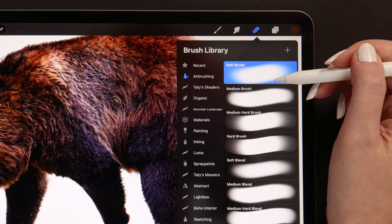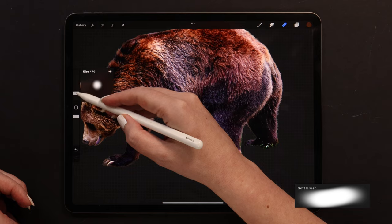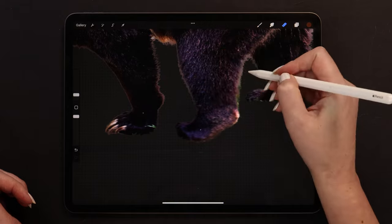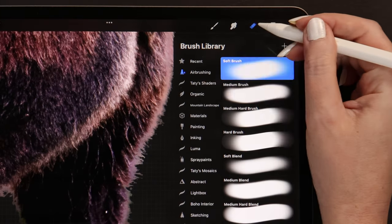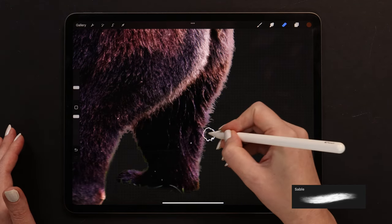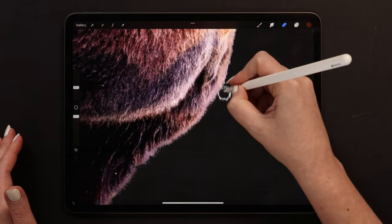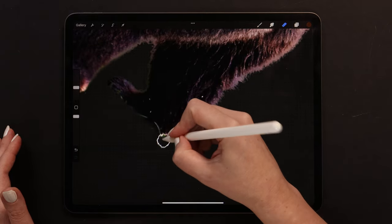Let's go to Eraser and select Soft Brush from Airbrushing. To see the sides better, we can go ahead and remove the background. Let me delete the grass, also these soft popping areas, and to fix the imperfections on the sides of the fur, I think Sable Brush from the Organic Set will be a good choice. Let's make the size a little bigger. When removing this hair, we can follow the direction of the hair growth. The angle is changing in different parts. I think it looks all fine now.